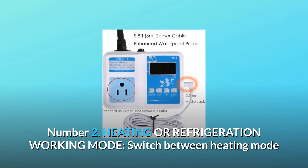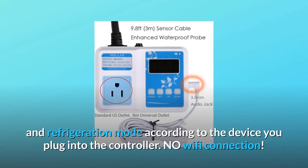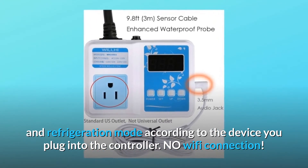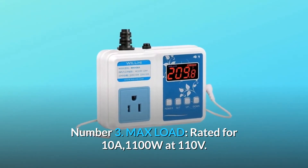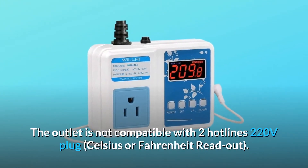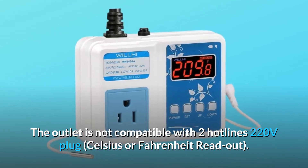Number 2: heating or refrigeration working mode. Switch between heating mode and refrigeration mode according to the device you plug into the controller. Number 3: max load — rated for 10A, 1100W at 110 volts. The outlet is not compatible with two hot-line 220-volt plugs. Celsius or Fahrenheit readout.